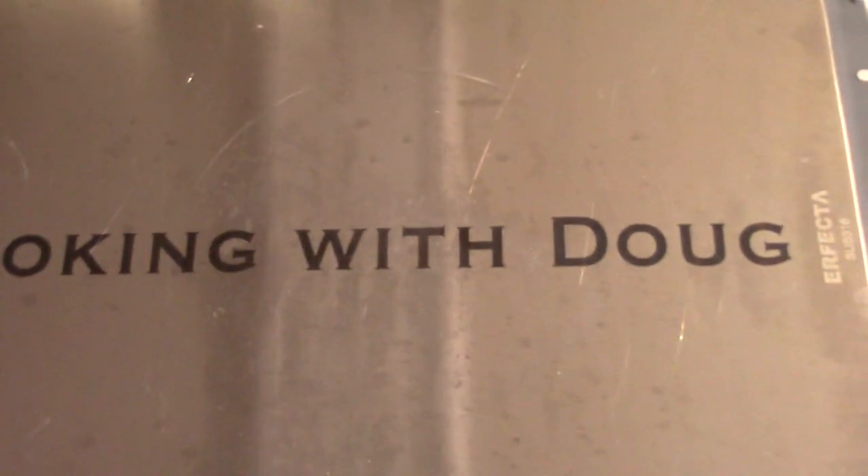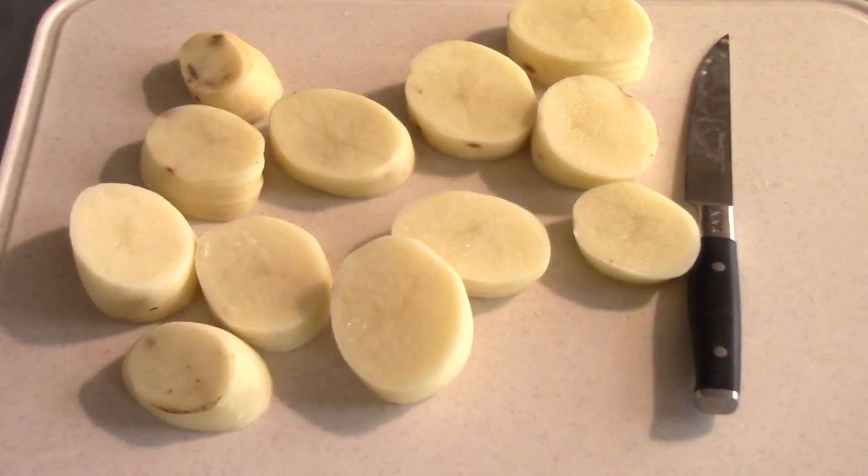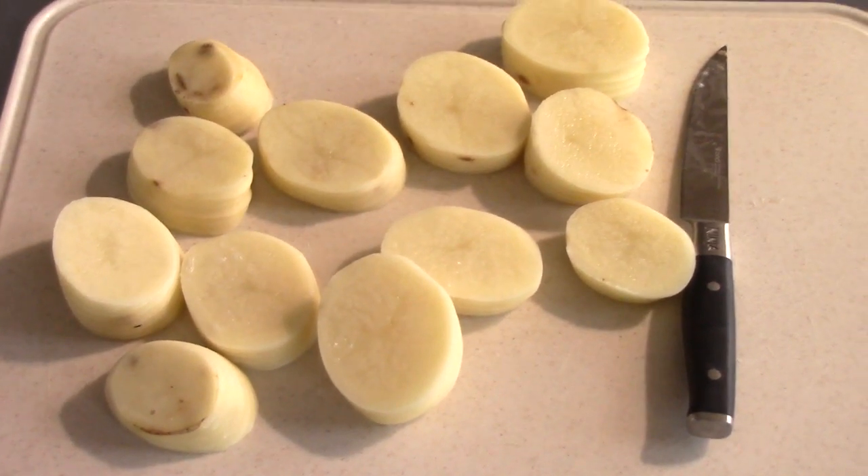If you're not subscribed to the channel, go ahead and subscribe — my name is Doug, that should be enough. I cut the meatloaf like this because I'm gonna put the air fryer rack in the lower position in the Speedy.